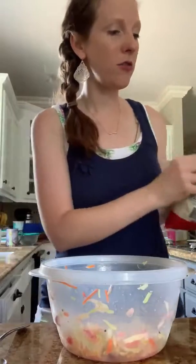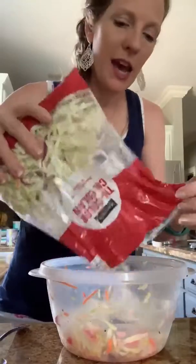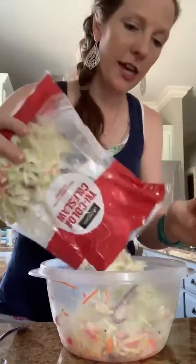I use just a regular coleslaw mix. You can make your own, but it's July, and I want to spend the least amount of time in the kitchen as possible because it's hot.